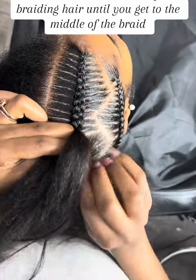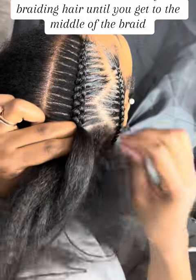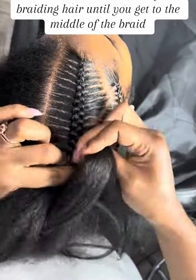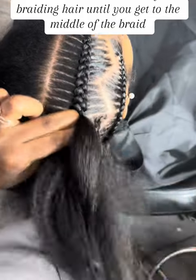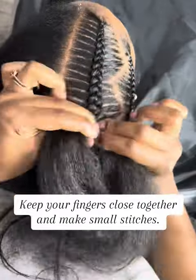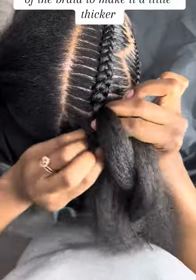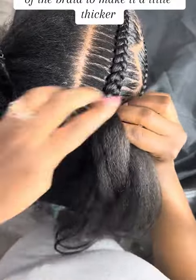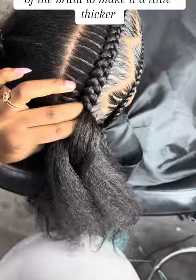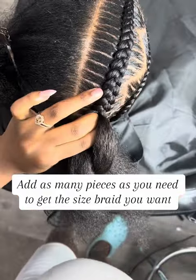Feed in small amounts of braiding hair until you get to the middle of the braid. Keep your fingers closed together and make small stitches. I feed in slightly bigger pieces towards the middle and the end of the braid to make it a little thicker. Add as many pieces as you need to get the size braid you want.